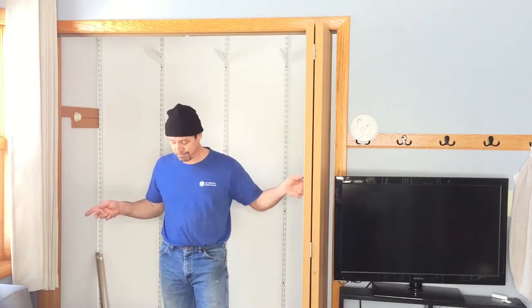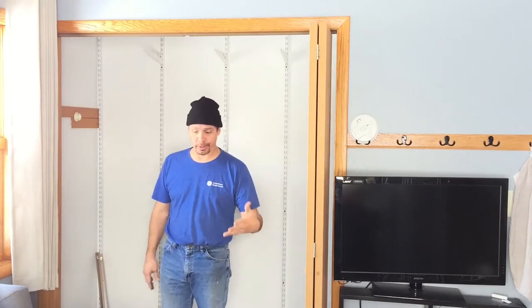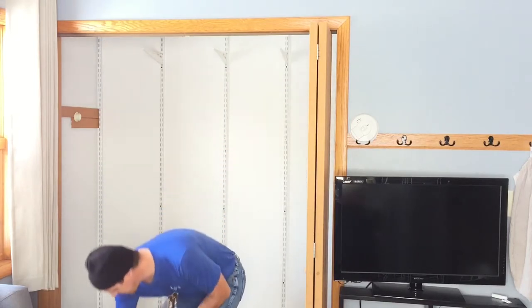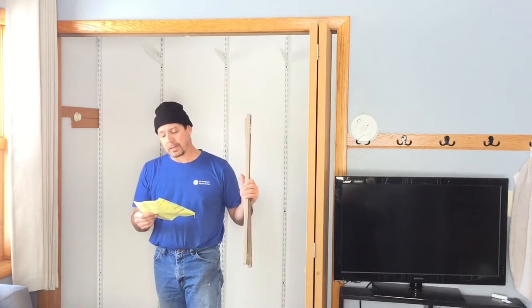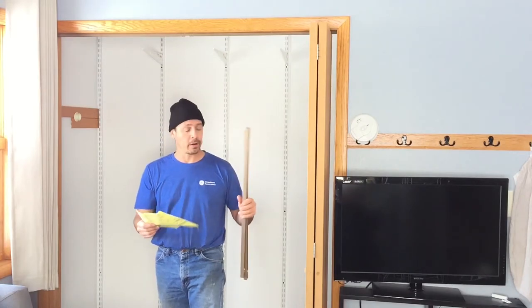Today we tackle fixing these bi-fold doors. One is missing — going to put the other one in. Got a kit from Johnson, it's Johnson Hardware 1700FD, so that's folding door hardware.